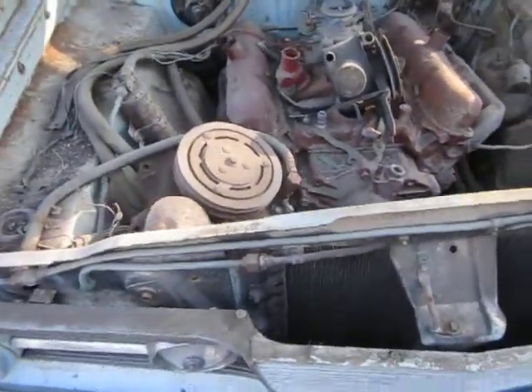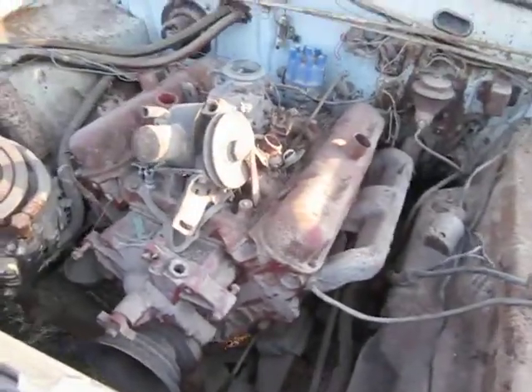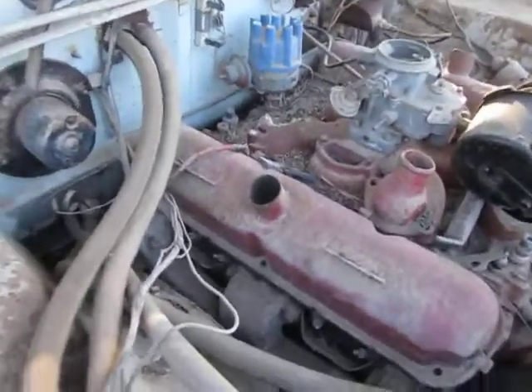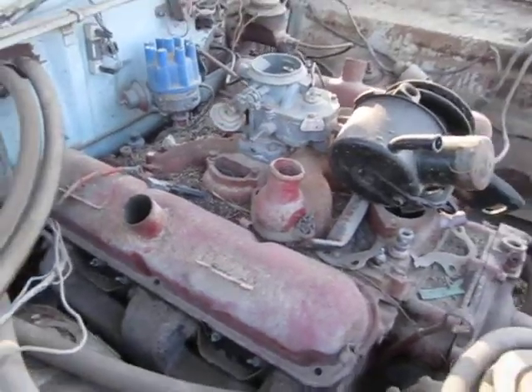This is the under-the-hood portion of the 1964 Barracuda project. This is a car that I wanted since I was a small boy of about 12. A neighbor of my uncle had one, and I just thought it was one of the coolest looking cars.